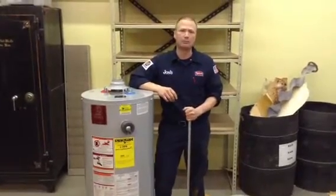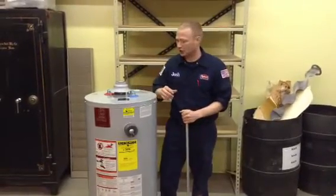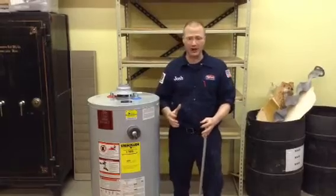Hello, I'm Josh Savage with Uptown Plumbing, Heating, and Cooling, and I'm going to talk today a little bit about anode rods.